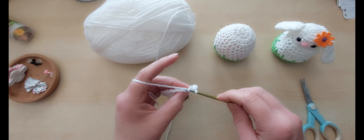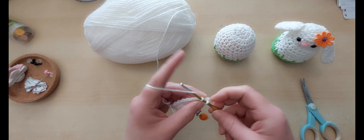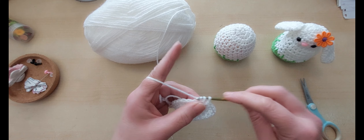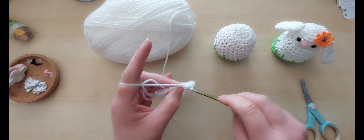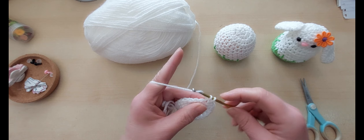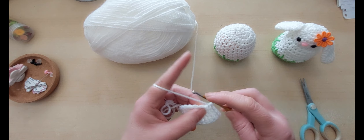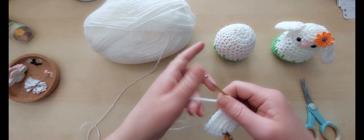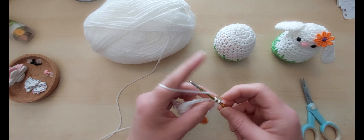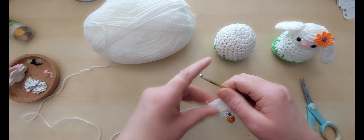I know not everybody celebrates Easter — this does not have to be an Easter present. If you know somebody who loves bunnies, you can do it for that, or it's just a cute bunny. It doesn't have to be a particularly celebratory gift. So yeah, it doesn't have to be Easter. I'm putting it up as an Easter bunny cover but I'm aware not everybody celebrates Easter, so it's just a little bunny gift with a chocolate treat or whatever you're going to pop in there.